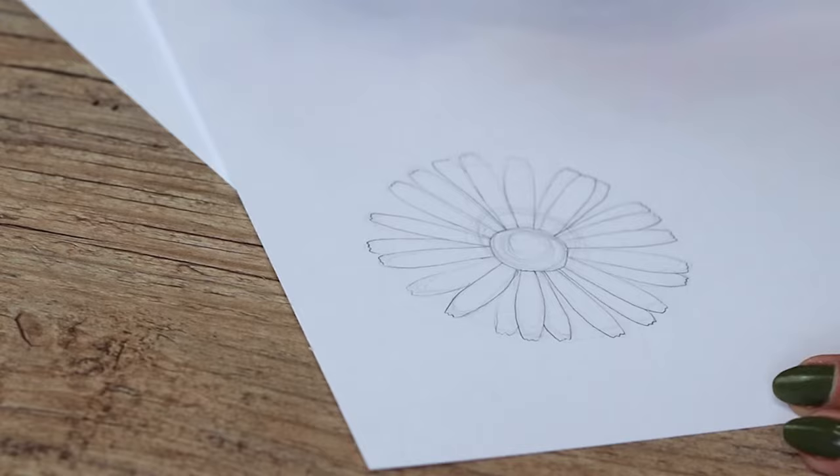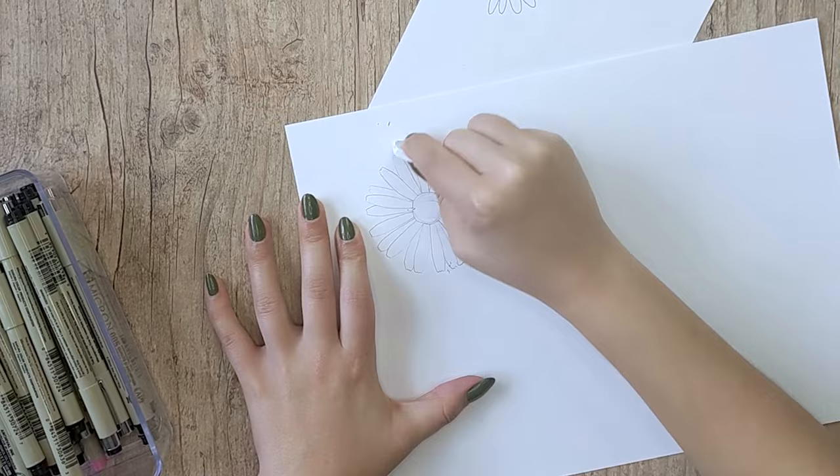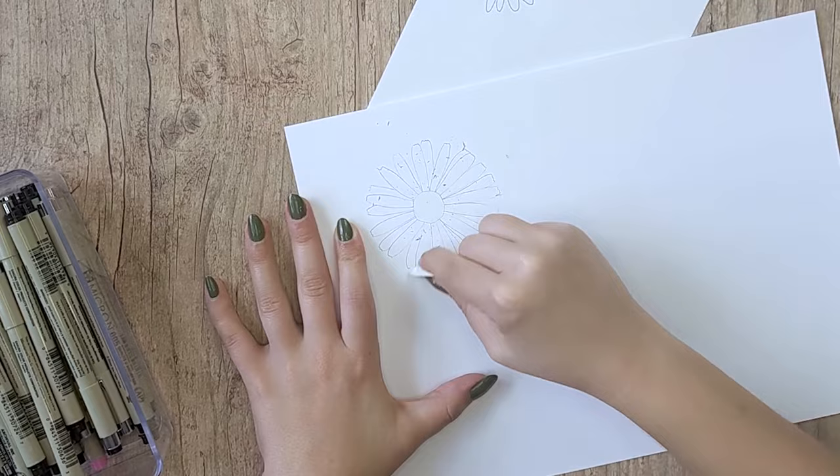Don't forget to make sure the ink is dry before you erase the pencil marks. I've ruined so many drawings just because I forget that the ink has to dry, so just wait like 30 seconds before you use your eraser and then you're good to go.